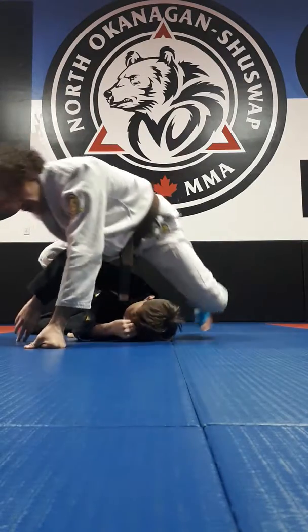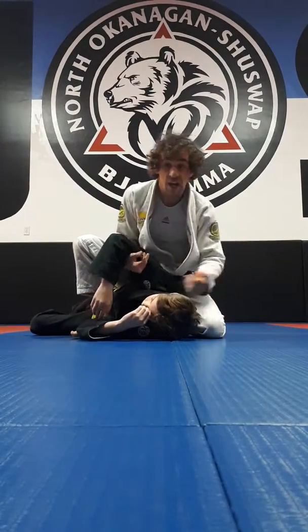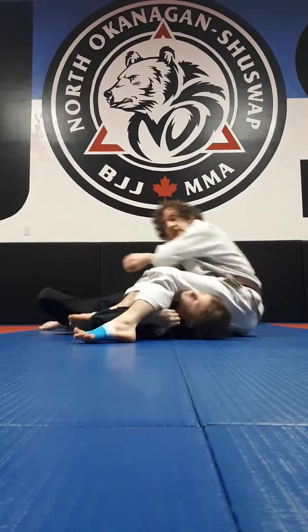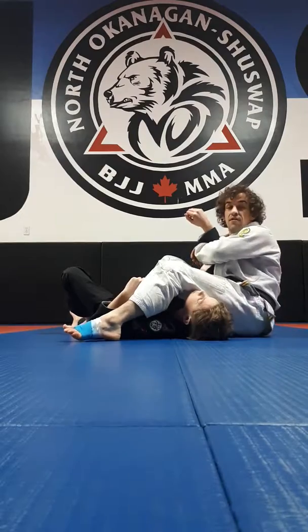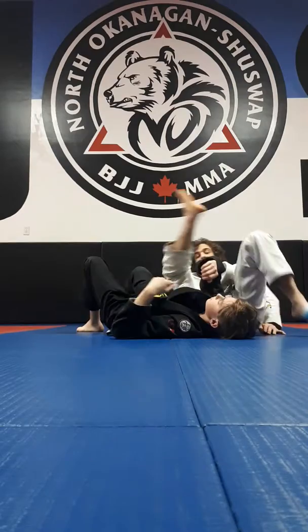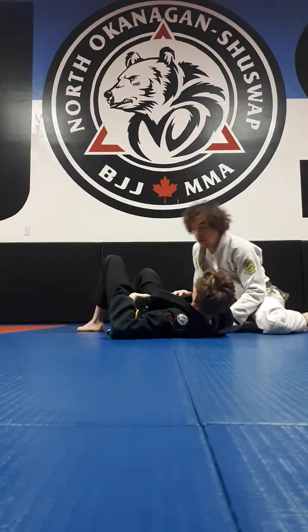Or if you're going to go, like, sit to your back, I like to go this way, switch my arms, and then sit to the back. You can grab the leg, and then we're here.